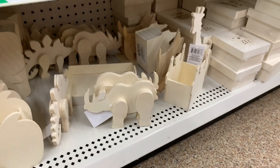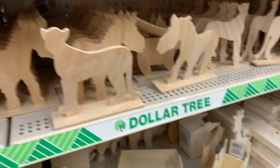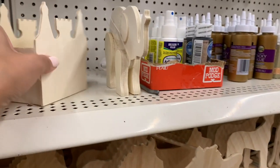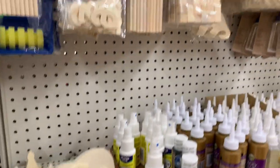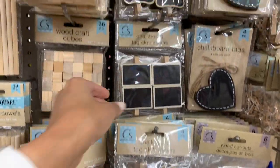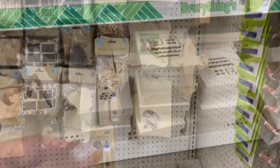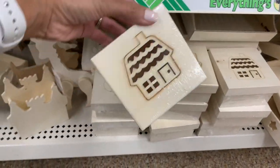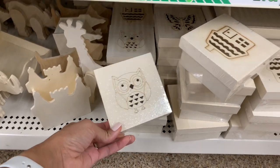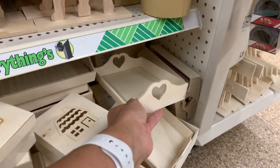They had a few different animal wooden DIYs. I bought a dinosaur for Ryan — this dinosaur right here — and he already painted it. I also picked up an elephant for my husband because elephants are his favorite animal, and the kids are going to paint it for him for Father's Day. That's a really cute little small gift you guys can do for a loved one. I feel like right now they have a lot of different craft things I haven't seen in the past — I just haven't been in Dollar Tree for months, probably about four months.